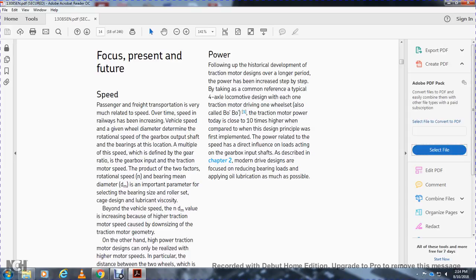The traction motor power today is ten times higher compared with early design principles. Power related to speed has a direct influence on loads acting on the gearbox input shaft, described in chapter 2 on modern drive design. The focus is on reducing bearing loads and applying oil lubrication where possible.